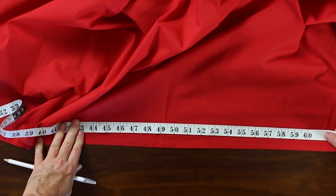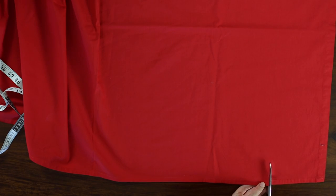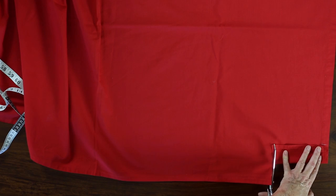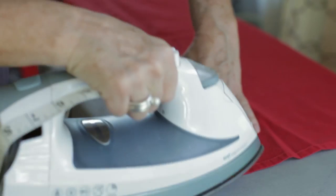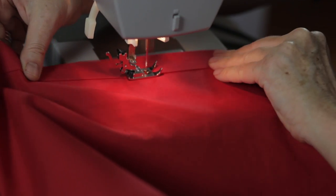Most twin comforters are 90 inches long, so I will trim the bottom of the sheet at 93 inches, which gives me three inches for seam allowance and a button panel. Here's a tip: fold up the trim portion to use as a cutting guide. To finish the bottom edge, roll one inch, press, and roll one inch again, then sew along the open fold to finish the edge.